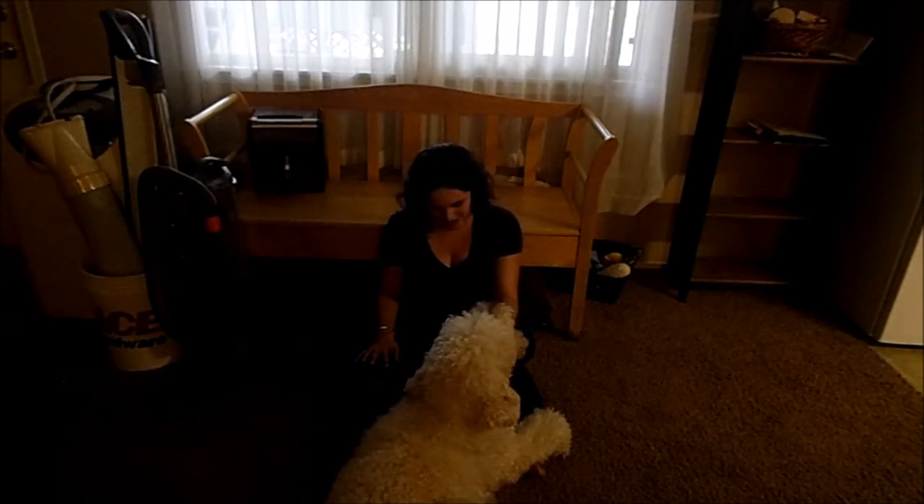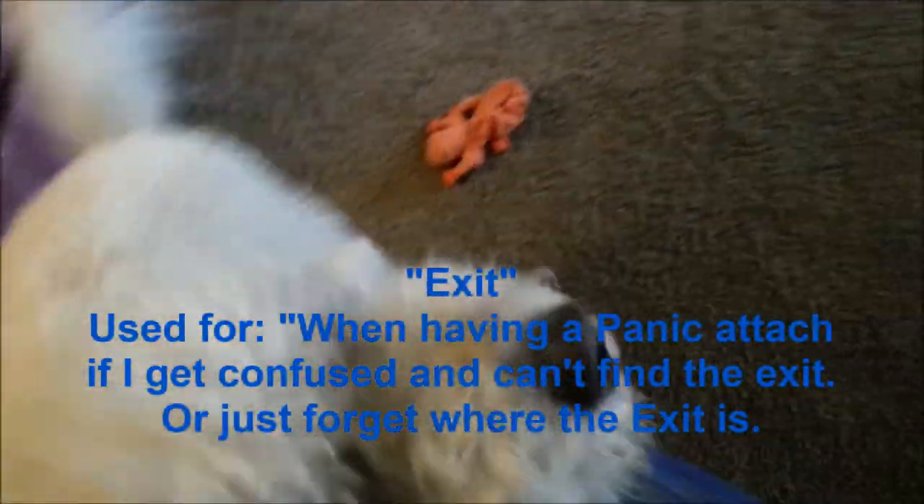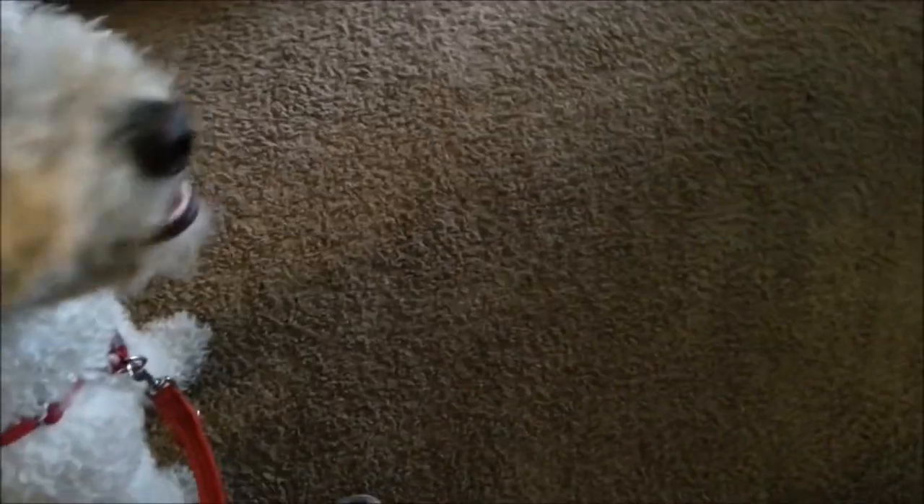I'm going to film this one with my phone because it's going to be hard to do. He's learning exit — we're right this far away from the door because he's just now learning it. This is literally only the third time we've done this. He did pretty good earlier. Exit, exit — yes, good exit! We started really close to the door and now we're a little bit further back, so he's doing pretty good with it.